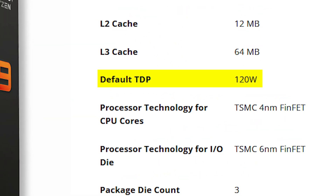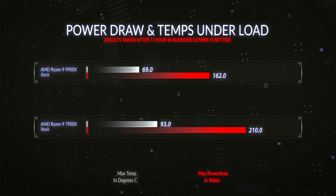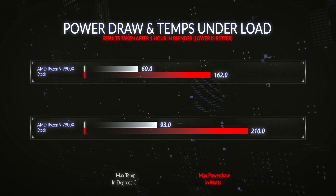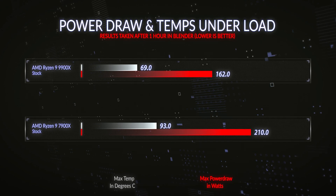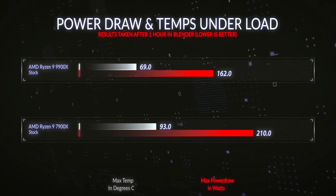Let's talk about cooling and power draw at completely stock settings compared to the previous gen CPU. AMD quoted 120W TDP for the new CPU and 170W for the older 7900X. I can confirm that under stock maximum load using the Blender rendering test, I saw 30% less power draw on the new generation — 162 watts compared to 210 watts on the 7900X. That 30% drop in power led to a 35% cooler maximum running temperature: just 69°C on the new CPU versus 93°C on the same cooler with the 7900X.